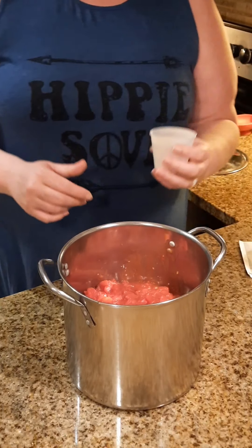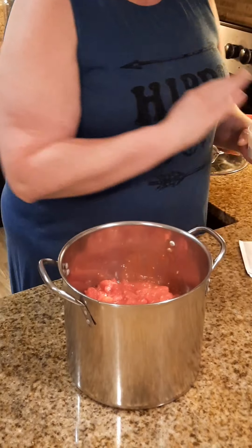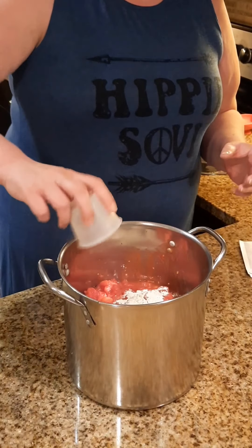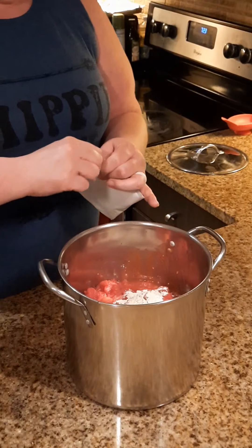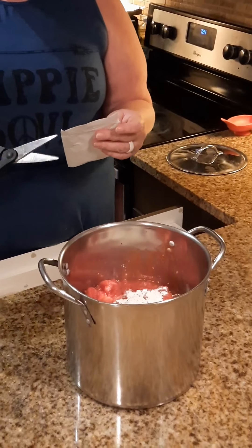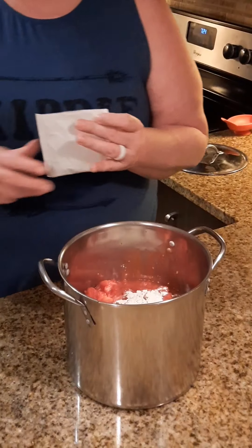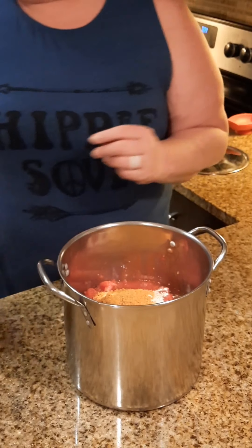Next thing you're gonna need is a packet of Hidden Valley Ranch dressing mix. I buy it in bulk because it's cheaper that way, but you don't have to. If you bought it in bulk, your measurement is two tablespoons of Hidden Valley Ranch dressing mix. And the last thing you need is a package of taco seasoning. If you're using taco seasoning in bulk, you're gonna put two tablespoons of that, but if you have one packet of taco seasoning mix, use the whole packet.